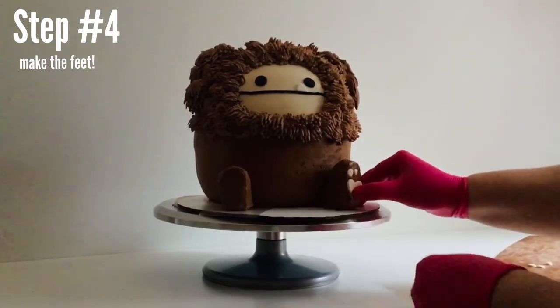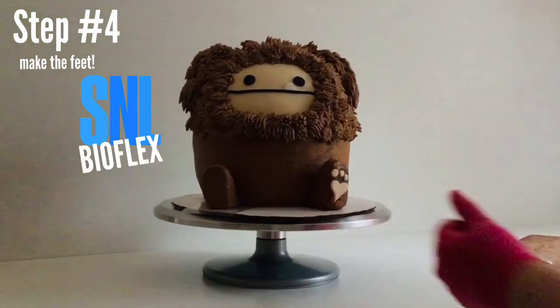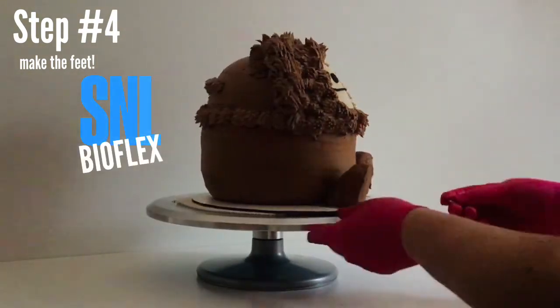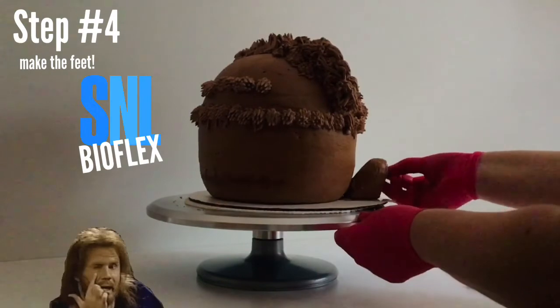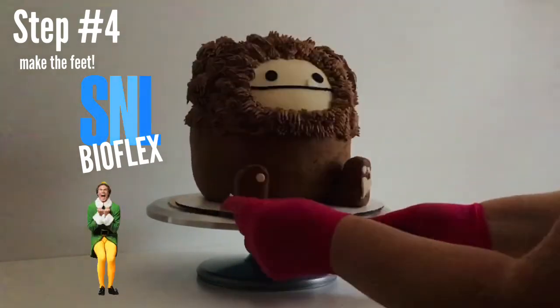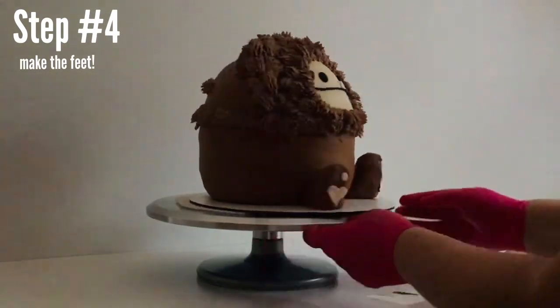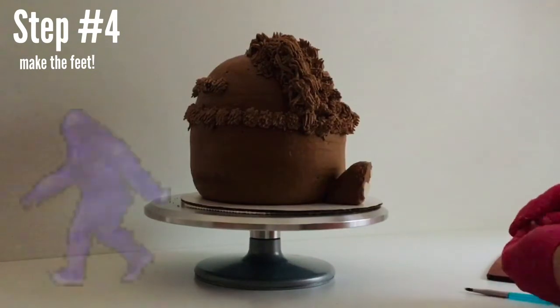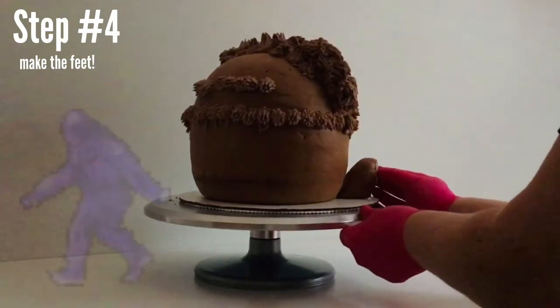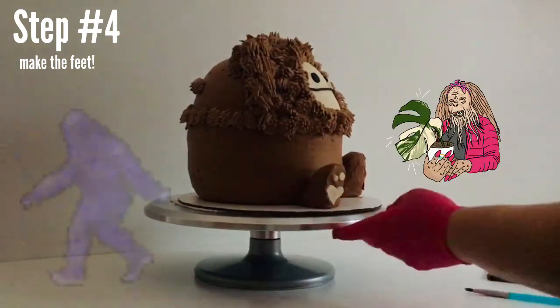I thought of another must-see bucket list: Google the Saturday Night Live BioFlex skit — it's with Will Ferrell, it's hilarious, I don't want to spoil it, just trust me. And real or not, you should really watch the Patterson-Gimlin film if you haven't — it's that famous footage of supposedly real Bigfoot. It's pretty cool. And it's actually a female Bigfoot.